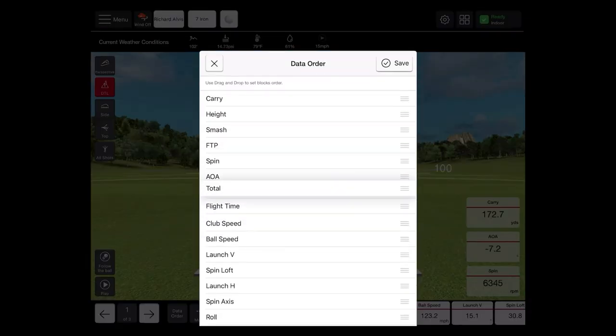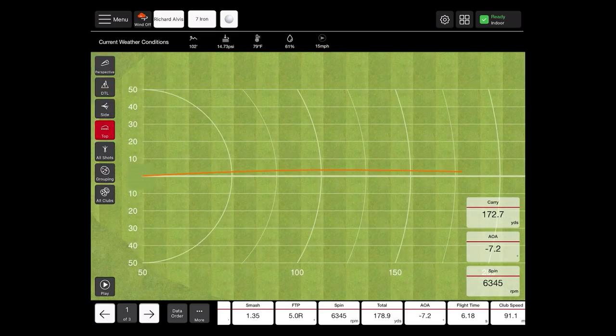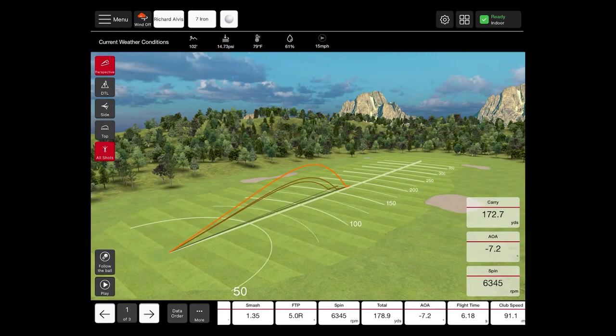Here you can drag and drop and move data around however you see fit, so if you have specific data you like to focus on, you don't have to go searching for it after each swing. You can also check the data, swing, or tracer from a few different perspectives. Currently we have it on the DTL, or down the line view. If we switch to side view, top view — we can also choose from the top view to show all shots within that session for that golf club, or all golf clubs hit within the session. We can also choose the grouping screen, showing dispersion left to right as well as front to back, and a perspective view of the driving range.